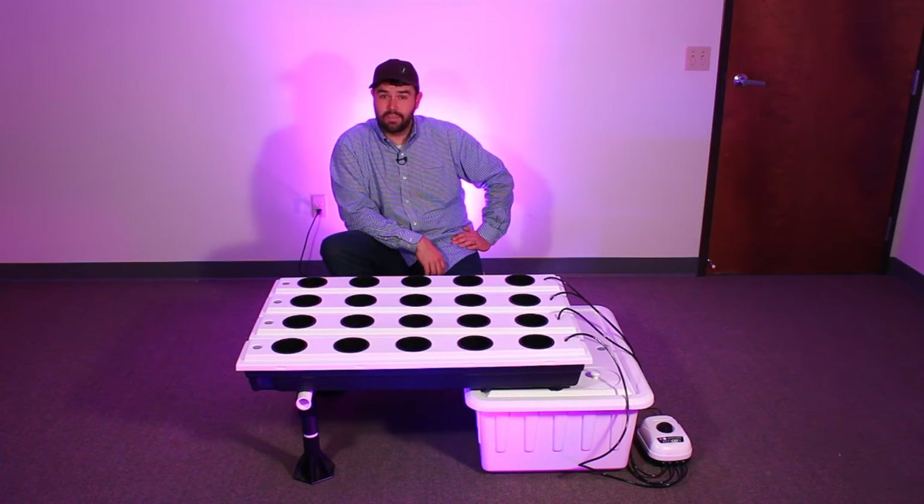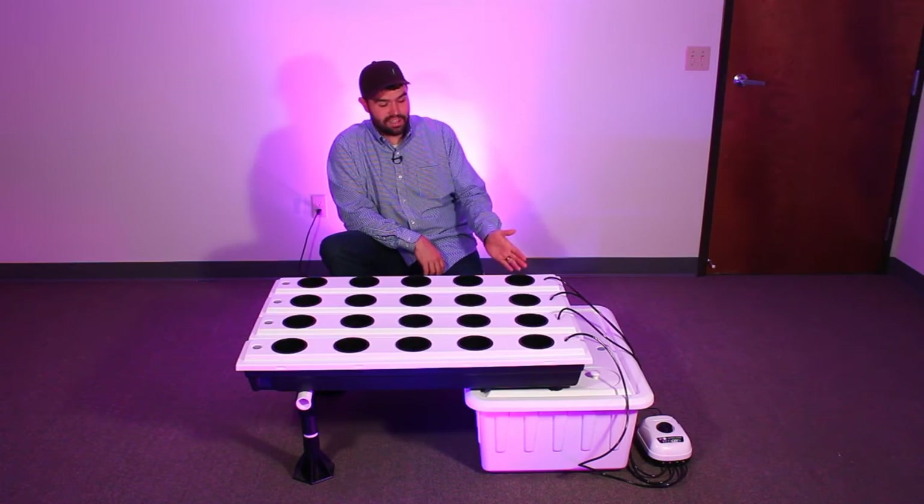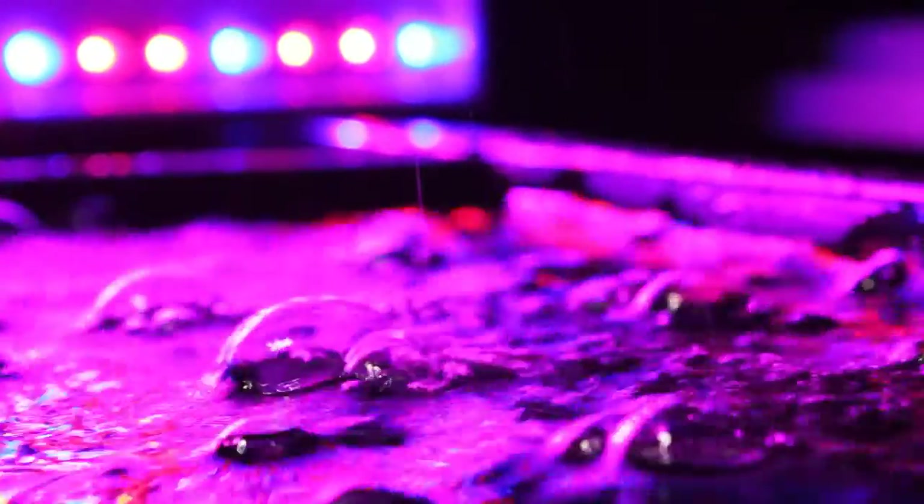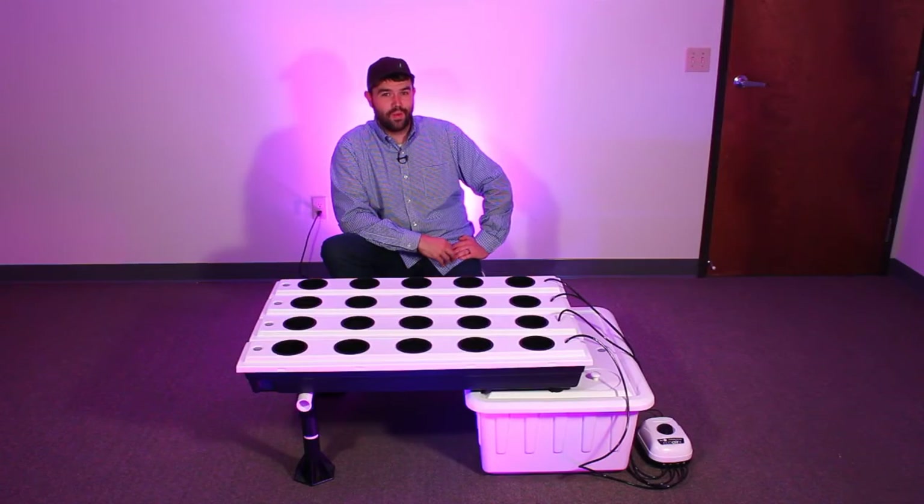The aeroponics aspect of the Superflow comes into play with each grow tube having its own individual air stone, which hyper-oxygenates the water and puts out bubbles that rise to the surface and pop, misting the roots of your plants for optimal growth rates.